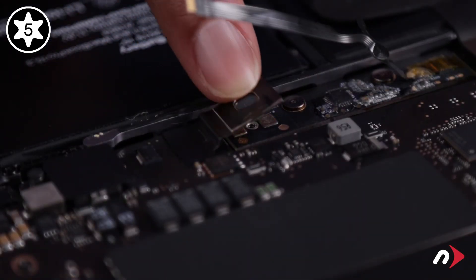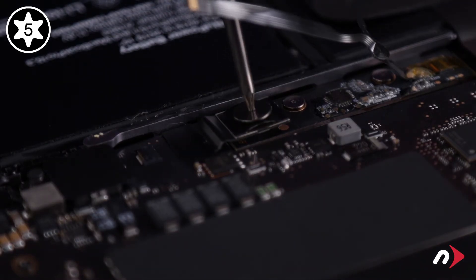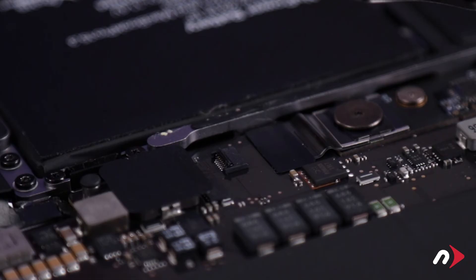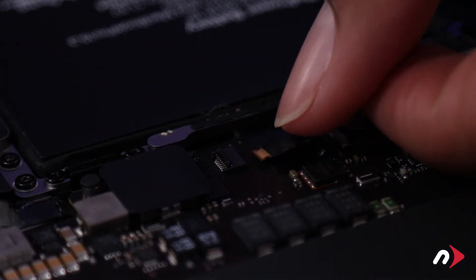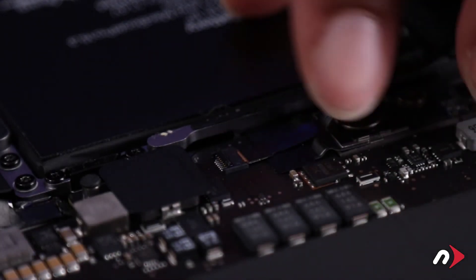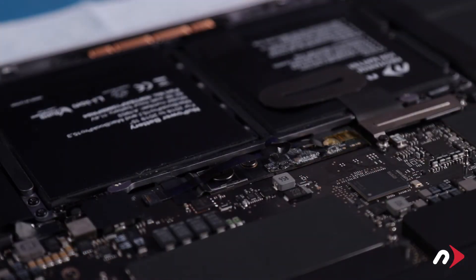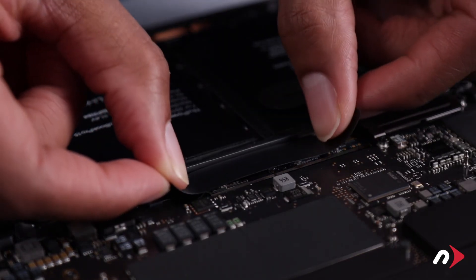You can now fold the metal tab over the battery connector and secure it with the large T5 screw. Then slide the ribbon cable back into its connector until it's fully seated, and lock the connector by moving the lever flat. Finally, peel the backing off the included plastic shield and set it into place over the battery board.